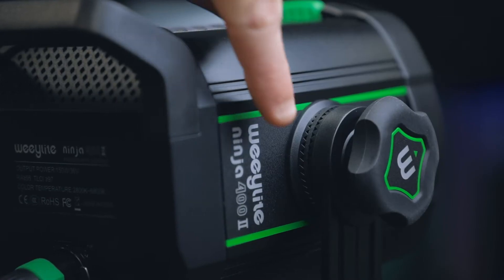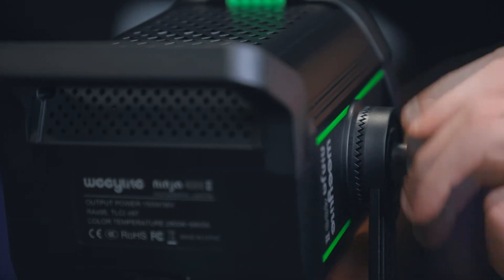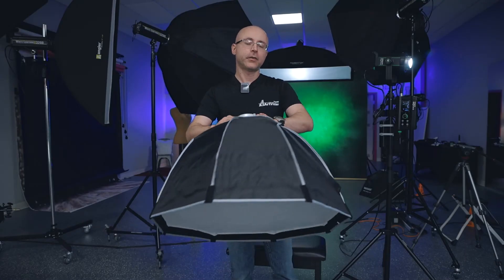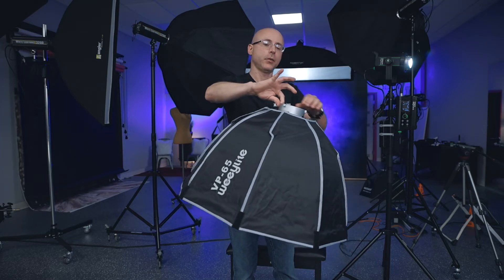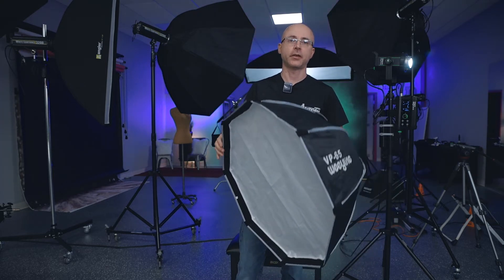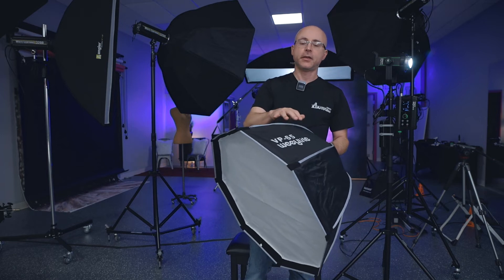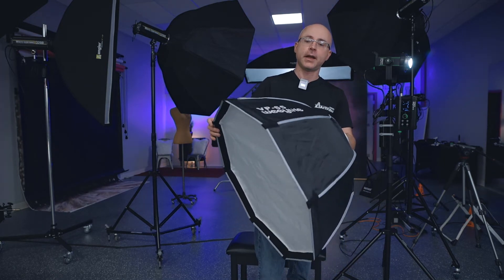The yoke is strong enough to hold most modifiers. I tested a Godox QR-P120 — a seven-pound, 120cm softbox — and it held fine without any sag or droop. The grip is very strong with a rubber disc between the teeth, so it holds whatever modifier you install. If you need a super-lightweight softbox option, the VP65 is a great choice — it weighs almost nothing. It's a separate purchase, but some kits include it with the light.